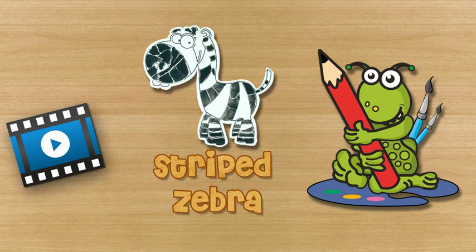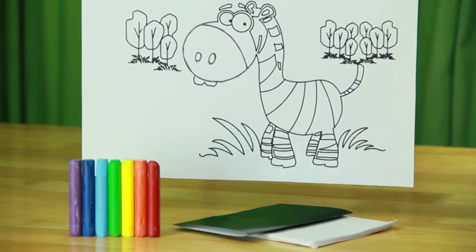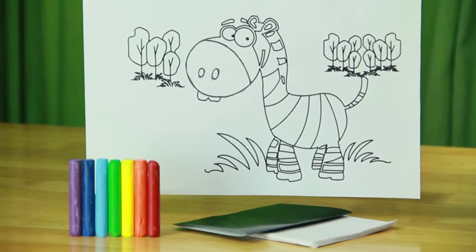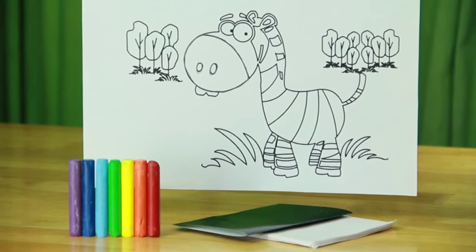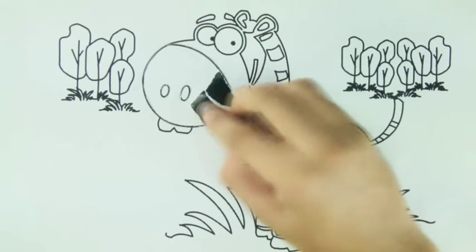Striped Zebra. For making a striped zebra, you will need black color paper, white tissue paper, glue stick, scissors, and crayons.